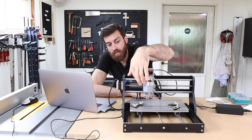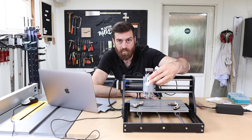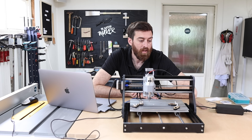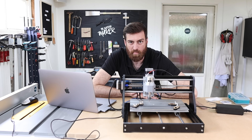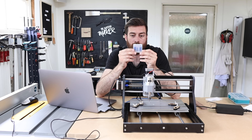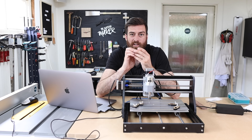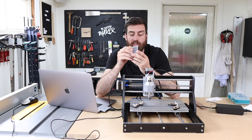One good thing is you can actually replace this motor and use a laser instead if you want to laser engrave — the lasers are bought separately. It comes with some V-carving bits, they're all the same, so if you want to do something other than V-carving you should get some additional bits as well.